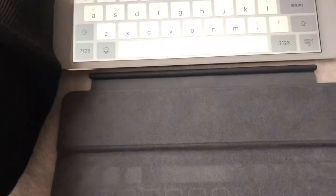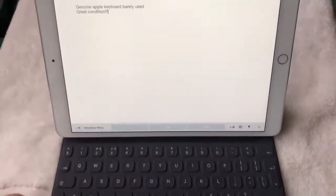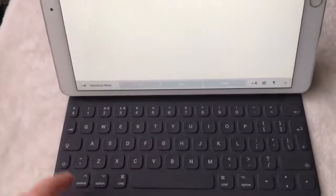Just to show you it working — we connect it like that, and then you've got to make sure the keyboard lines up with the bottom half, and it instantly turns into keyboard mode.